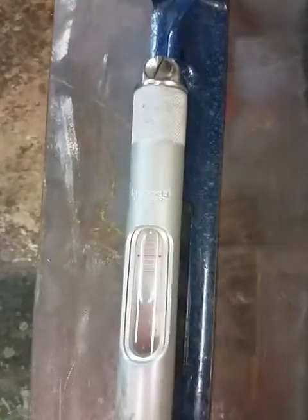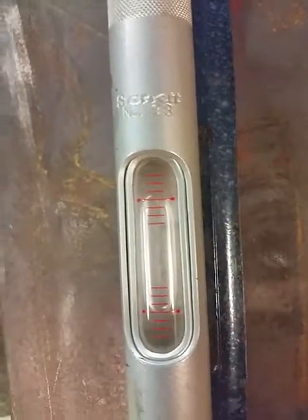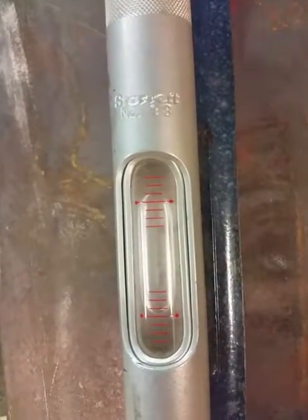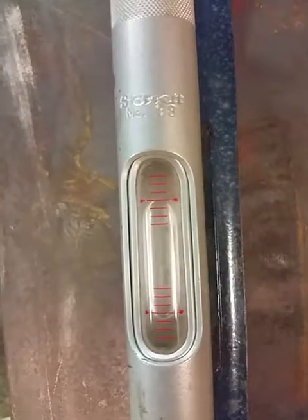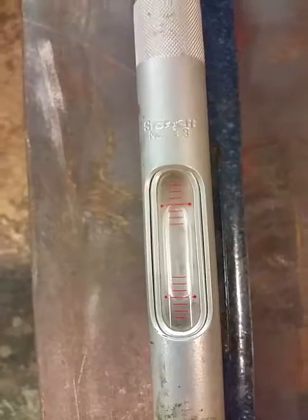So here we have the level set up and ready to go — and right there, yep, it's as good as any pool table will ever be without any shims.